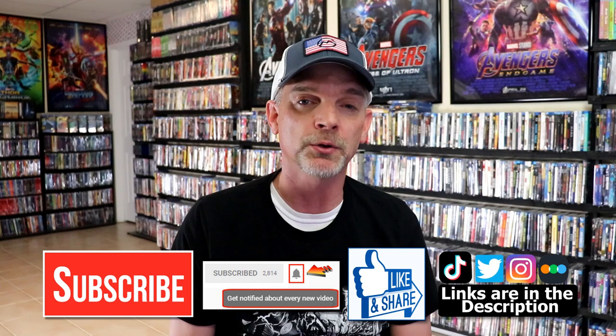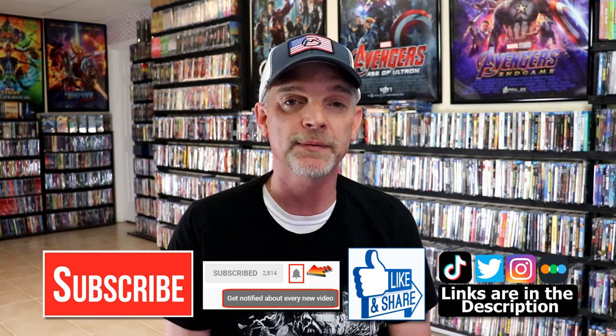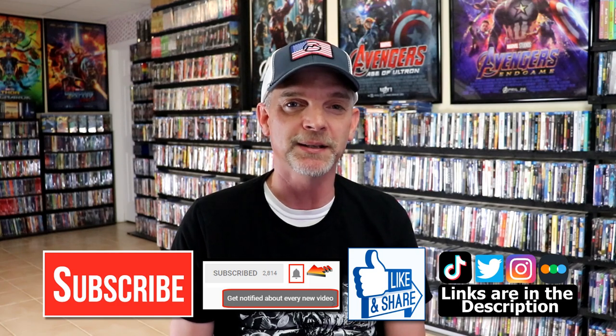I'm on Instagram, TikTok, and Twitter. And if you'd like to find out what I've been watching, you can find me over on Letterboxd — I do have links below. Thanks again for watching and we will see you next time.